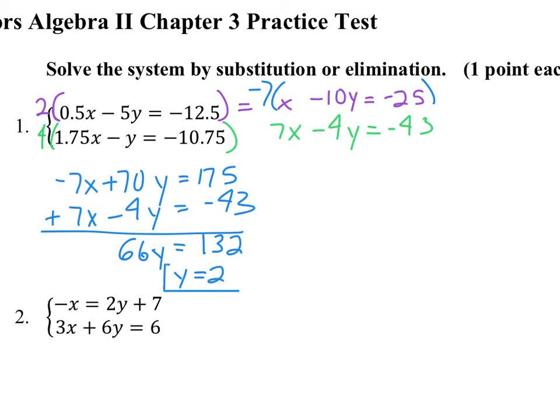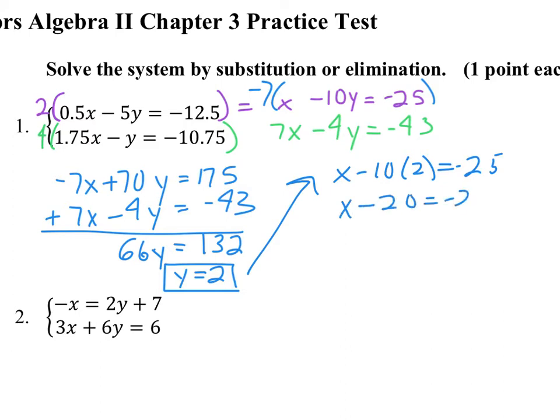We find out that y is 2 — that's half of the answer. I know y is 2. I would go to the purple equation to find x, since it's got a single x, which is nice. So I get x minus 10 times 2 equals negative 25. So x minus 20 equals negative 25. Add the 20, we find that x is negative 5. You could write that as an ordered pair: negative 5, 2.